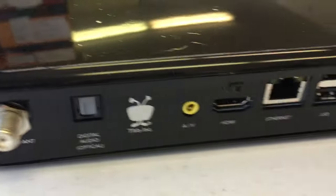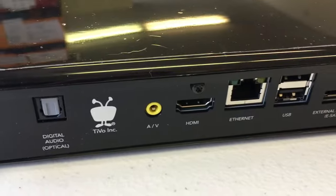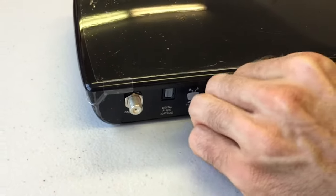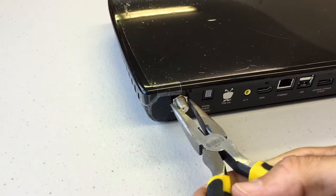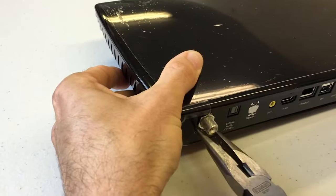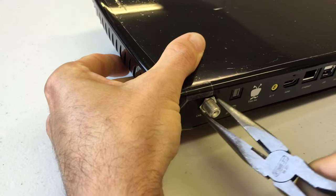Then there's another small screw that looks a lot like it right over your HDMI port, and there you'll use a Torx T10 driver. We're using our powered one just to make it happen a little bit faster. And then finally there's a nut on the cable antenna coax input, and that nut needs to come off. The best way is just loosen it a little bit with needle nose pliers, and then the rest you can do with your fingers.